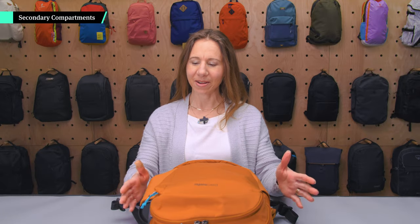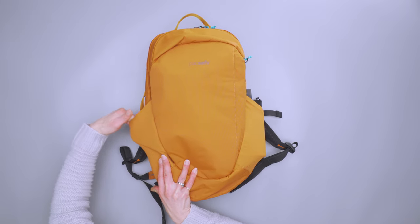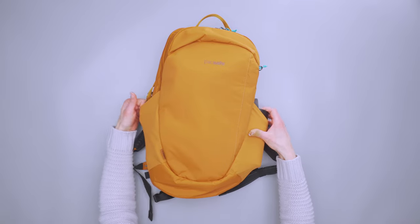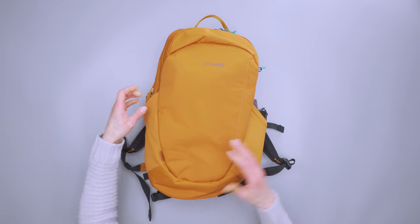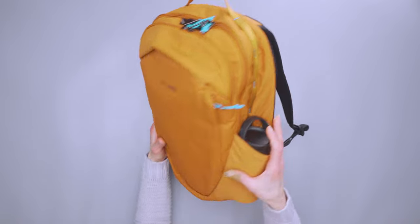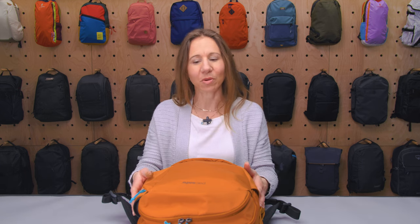Taking a look around this bag, we've got two really nice stretchy water bottle pockets on either side. They have stretchy mesh with elastic at the top, so you can accommodate a wide range of bottles. I've got a wider one here, but it holds just as nicely to standard mouth bottles too, which I really like — a lot of bags do one right but not the other, and this one does well with both.